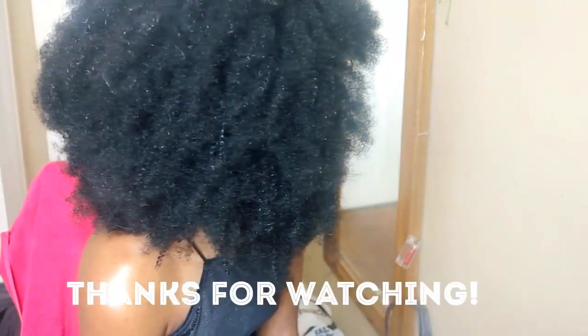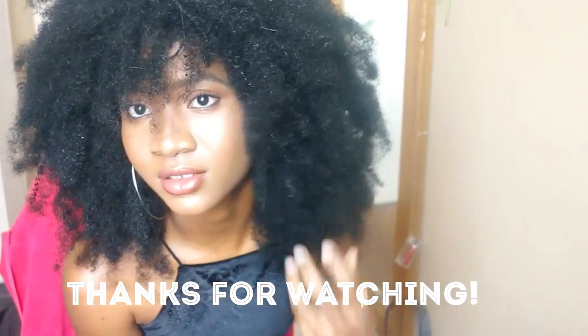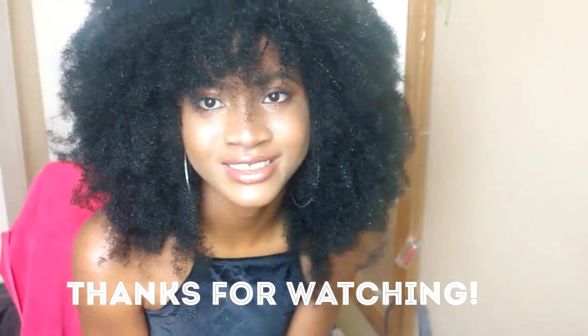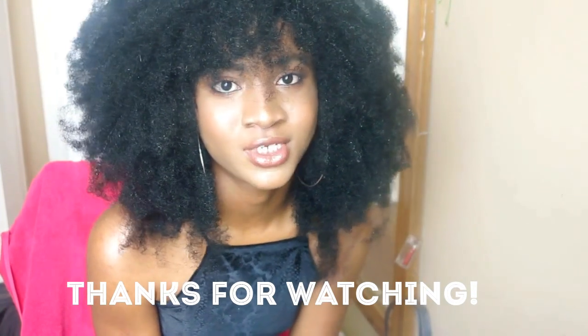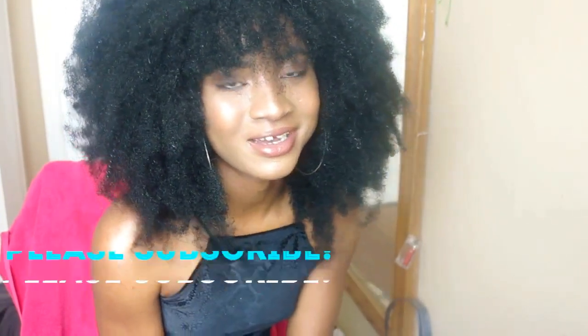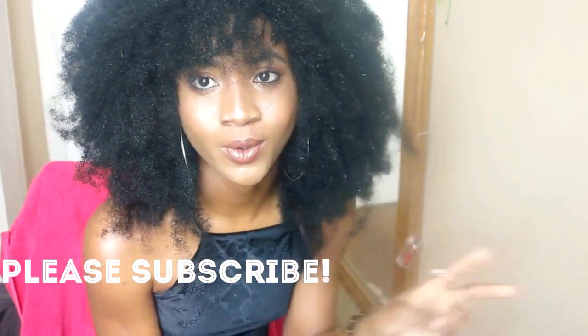I made a bun in the middle center of the hair, and I actually like the look — it's quite huge. I don't know where I'm going to go with this, but I'm pretty excited. Anyway, thanks for watching guys, I hope you learned something, and I'll see you in my next video. Cheers!